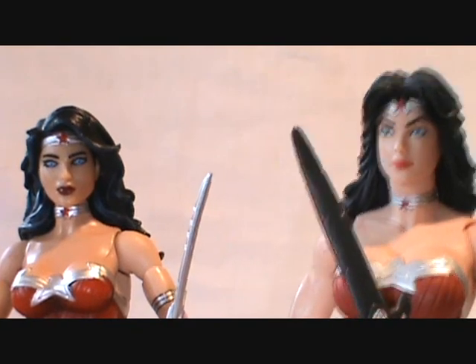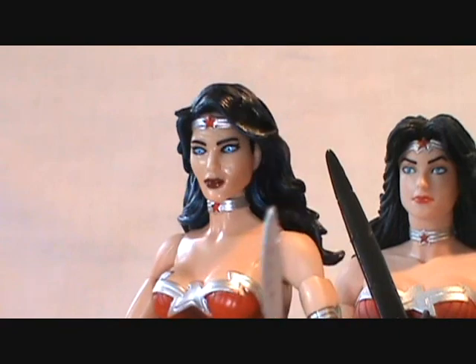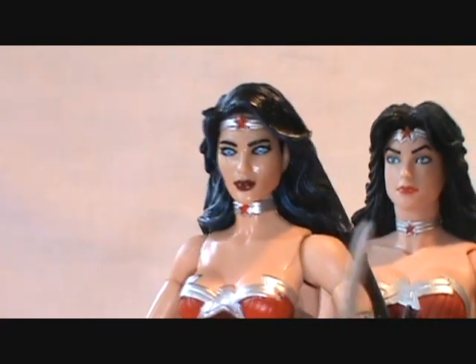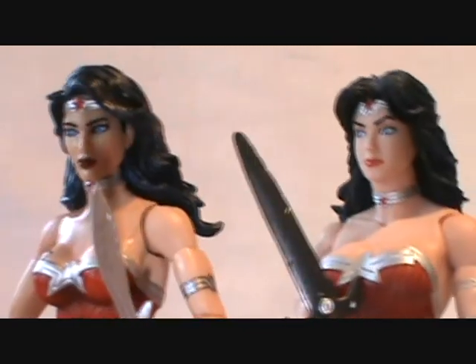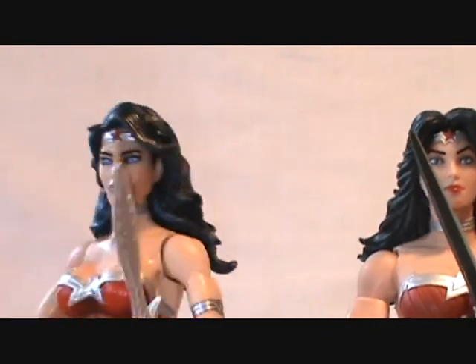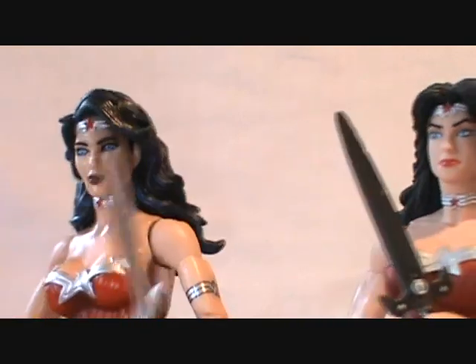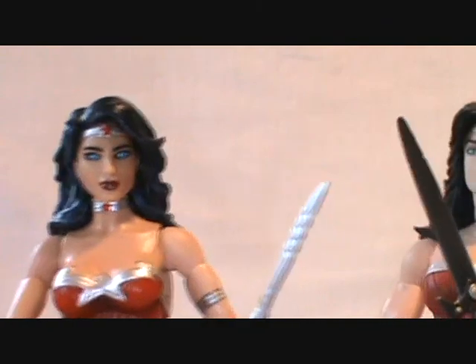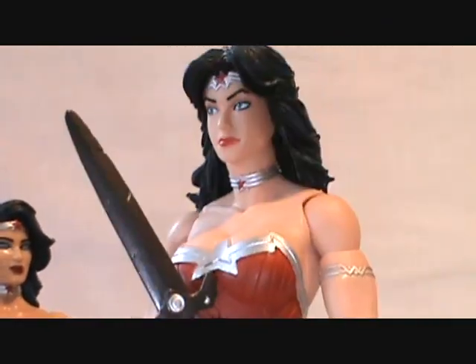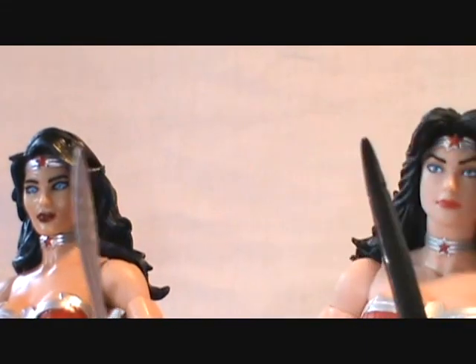Their hair is pretty much the same, and neither allows you to pose the head. I think I like the Mattel face sculpt a little bit more. They'll be re-releasing this Wonder Woman a couple of times with a new head sculpt — once in a two-pack with Katana and in a Trinity pack with Superman and Batman. It's like comparing a Maserati to a regular car: DC Collectibles usually wins on sculpting, but Mattel threw a curveball here. Proportionately the DC Collectibles version does look better, though the Mattel one has more character in the face.